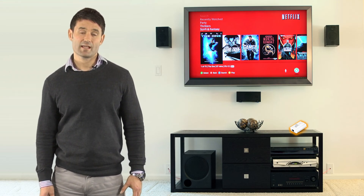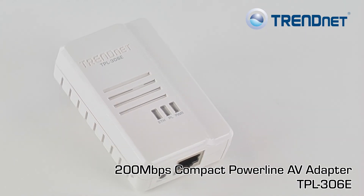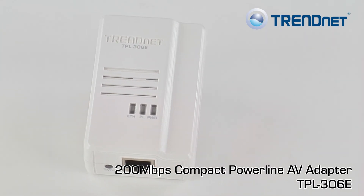If you have a crowded electrical outlet and simply want to connect your TV, gaming console, or computer to the internet, then the TRENDnet TPL306E is the product for you.